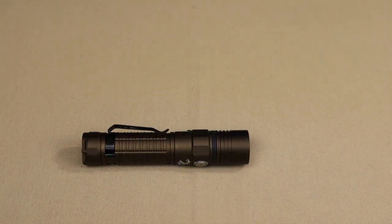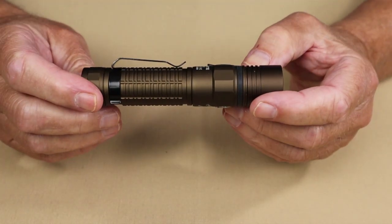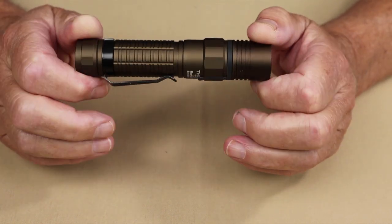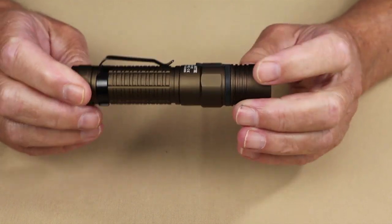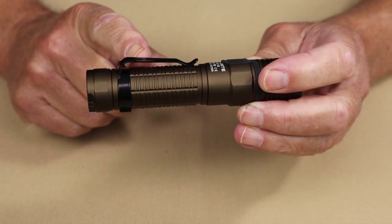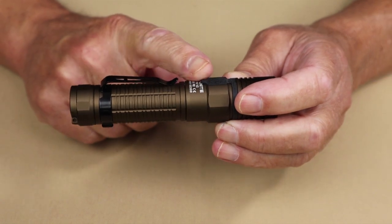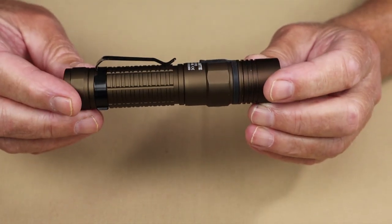The other two things included with this flashlight are the 3100 milliamp 18650 lithium-ion rechargeable battery — already inside the flashlight — and a pocket clip. I just want to draw your attention to this: it is the old style, not the two-way pocket clip you see on most of the newer ThruNight flashlights.